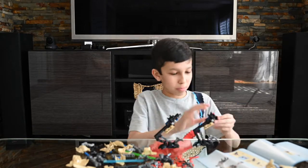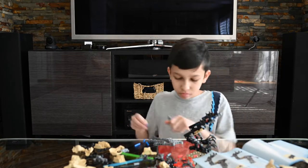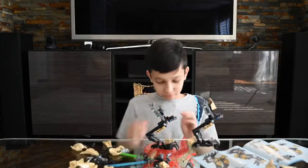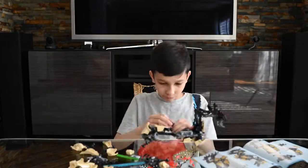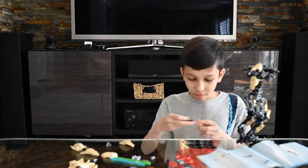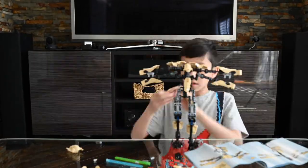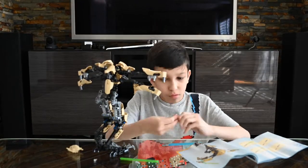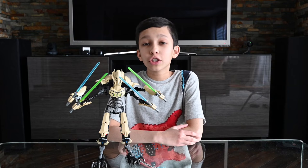We'll be right back. I'm done with the set, and it turned out extremely good.